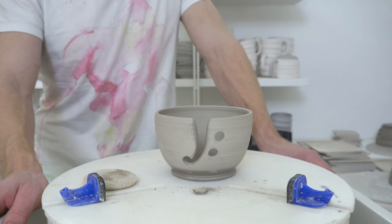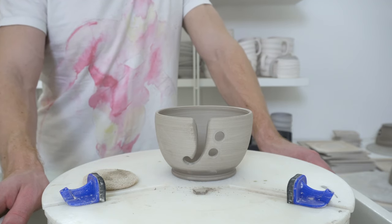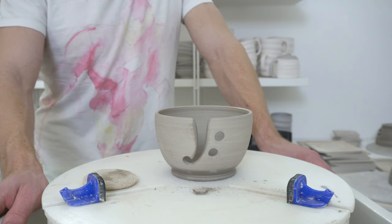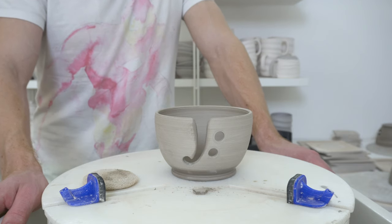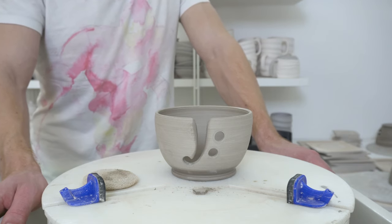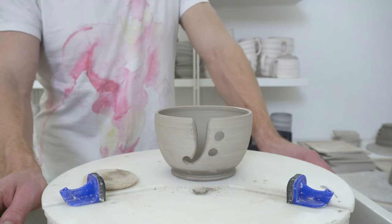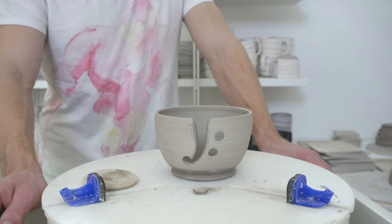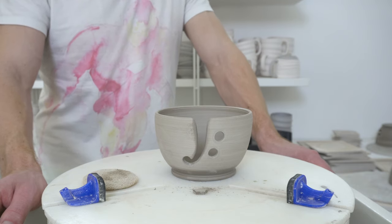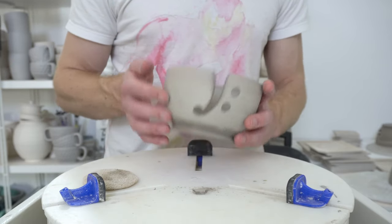In the glaze firing it comes down to how thin you've carved it, how strong your clay is, and how hot you fire. If you're going to cone 10 with a really long hot firing and your clay can only just take it, you might get warping. In cone 6 firings with this clay it generally seems to be okay. The trick is to try and avoid stress that's going to come out later, and by leaving that bridge in you keep it as strong as possible until the point at which it can't move anymore.